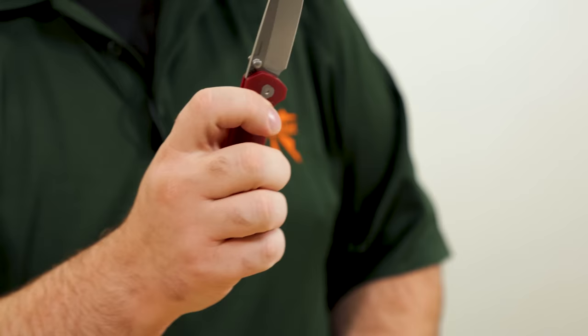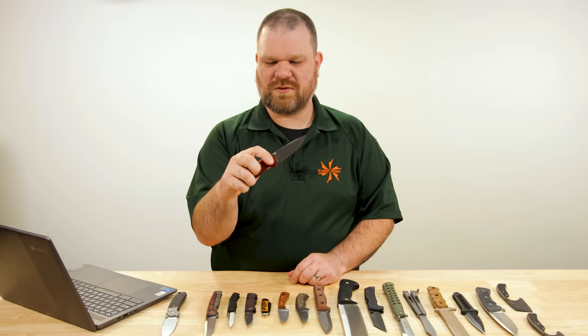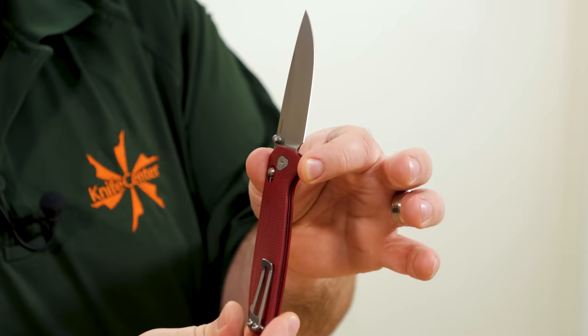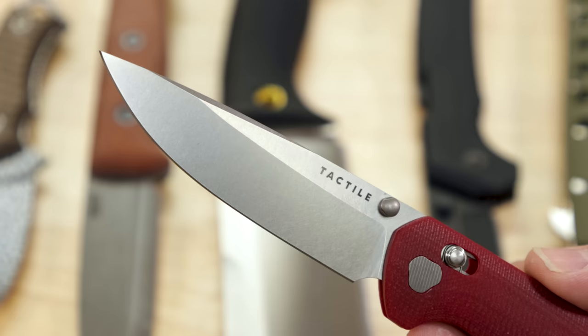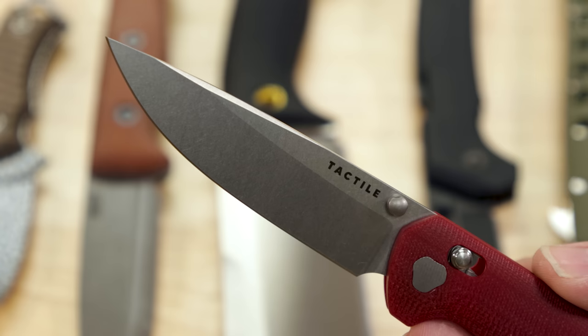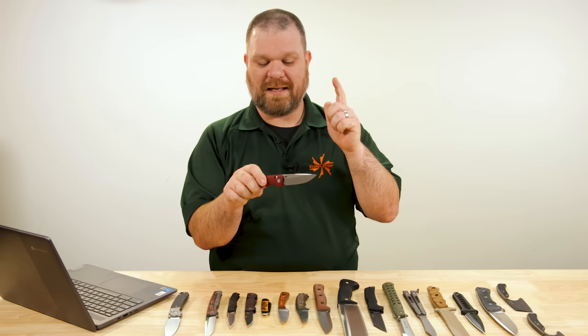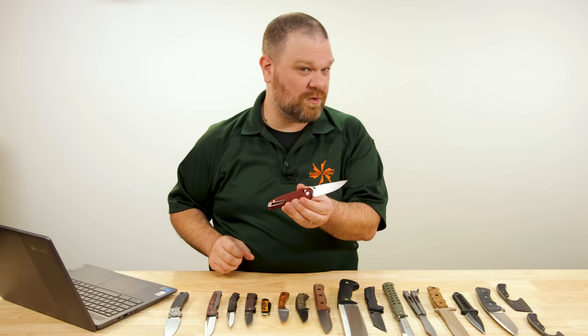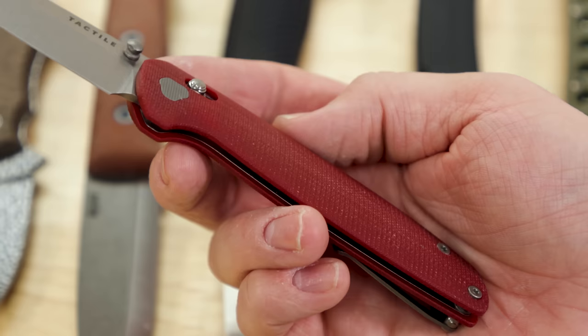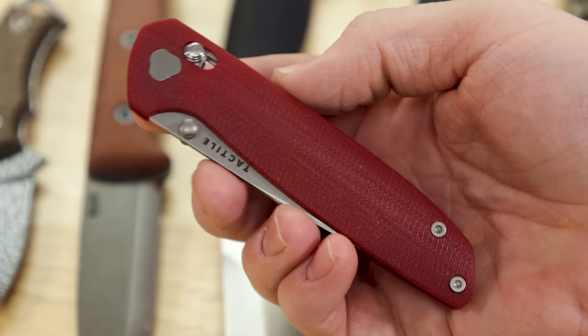It has the same milled line pattern as the titanium and rich light versions, and the same MagnaCut blade as those versions as well. Similarly to the Pyrite, it prioritizes that slim, easy carry ability. The blade itself is nice and thin, the grind is pretty high, and MagnaCut steel is going to hold an edge a long time, be virtually rust proof, and quite tough as well — so your edge stability is going to be good.